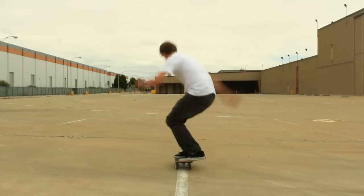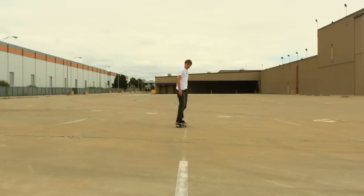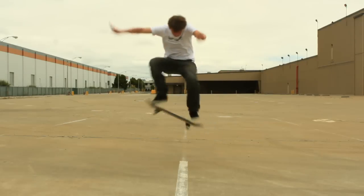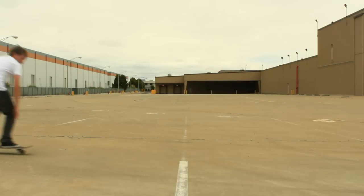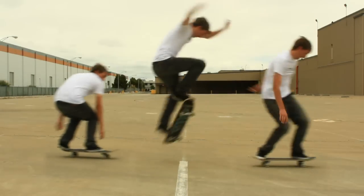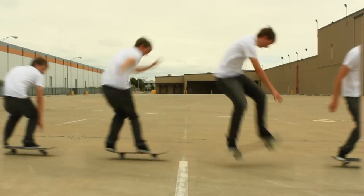As soon as you pop, you swing your front foot around and then your back foot will follow — your back foot really swings out and around and then you can land. Practice this trick. Get it down really well because it's going to help you learn other tricks and increase your ability to move that board and make it do what you want. Do it a lot. Do not give up on this trick. You can learn it and you will get it down.